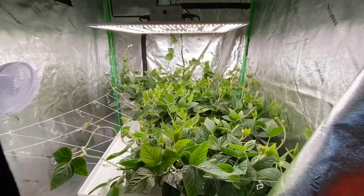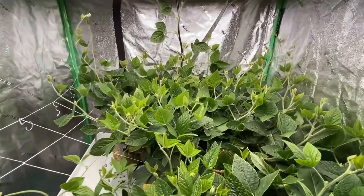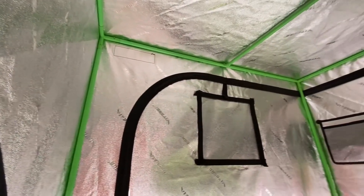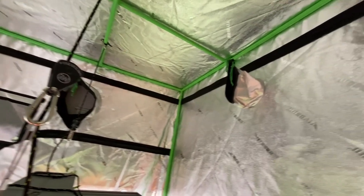This is an overview of our senior design project, where our project was to grow soy plants indoors hydroponically. Here we have a four by eight growth tent to grow six soy plants.